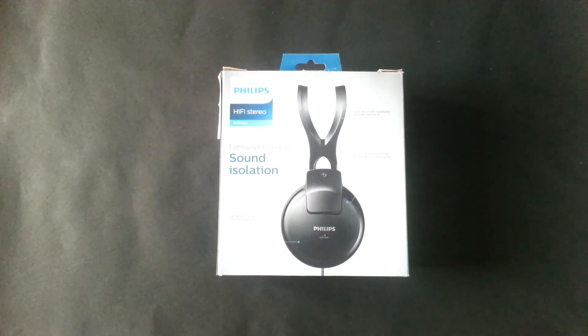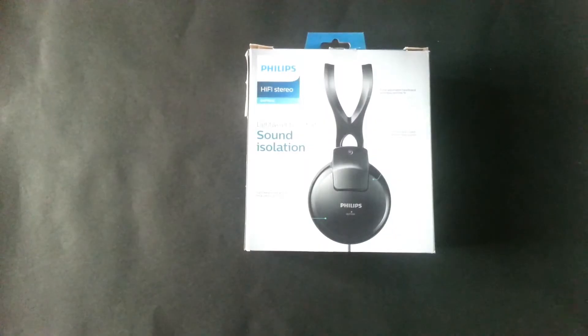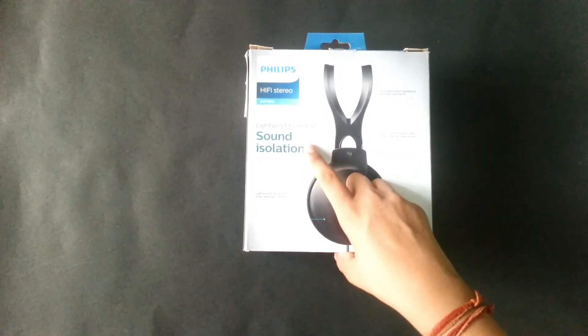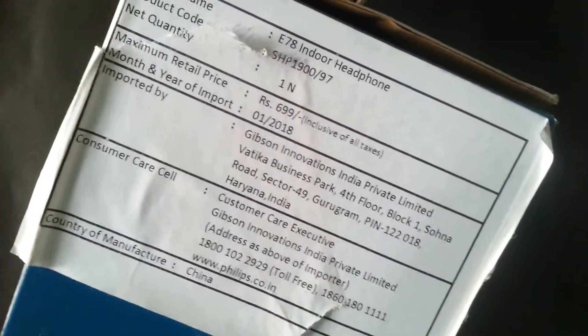Welcome back to the channel guys, and today we will be unboxing the Philips SHP1900. The box says it has lightweight comfort and sound isolation. Here you will get some information about the price, where it is from, imported, and other details. It features a 40mm driver and an adjustable headband.